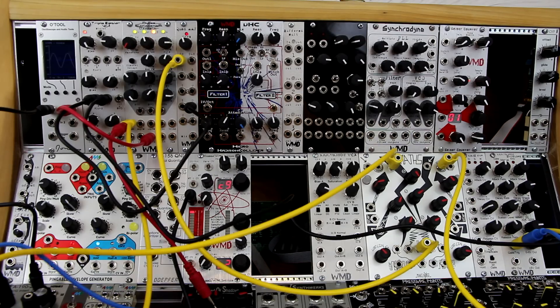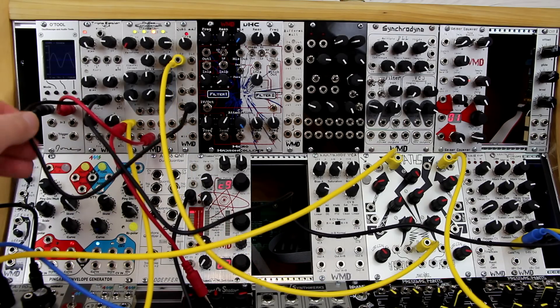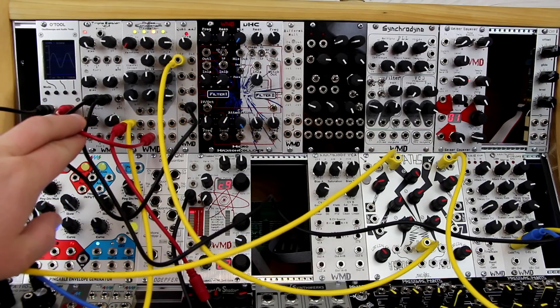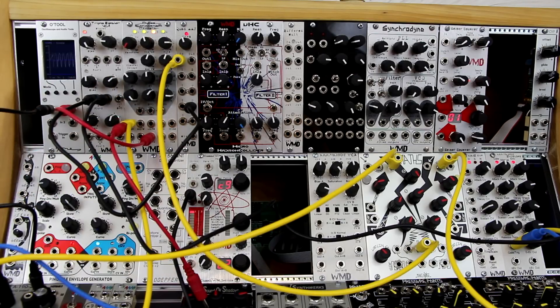This is a patch using the quad anti-aliasing filter as a feedback input. On channel 3, the output is going into the positive input on the Triple Bipolar VCA. This envelope is being controlled by the multimode envelope, and we're listening to output 3. The feedback causes increased resonance.